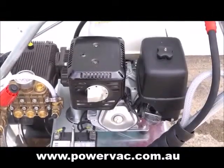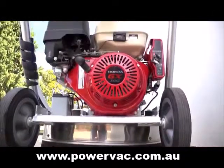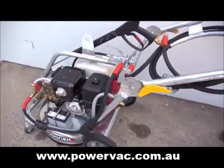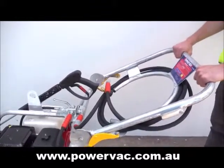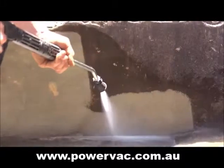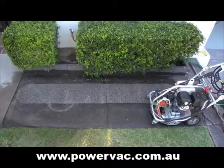The dual pressure washer is powered by a 13-horsepower Honda GX390 air-cooled four-stroke electric start engine that is mounted on a compact, easy-to-transport, durable galvanised steel frame. Its unmatched power means you can complete the task faster and with better results.